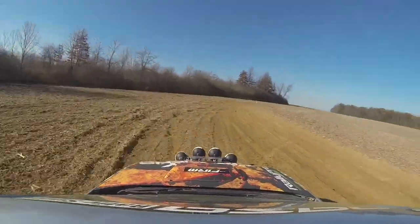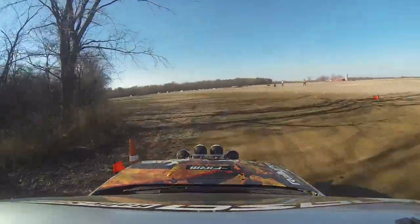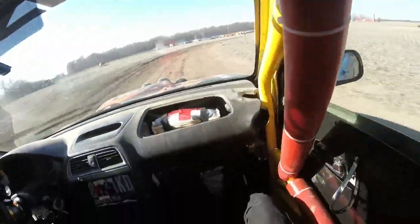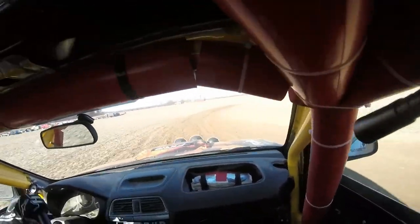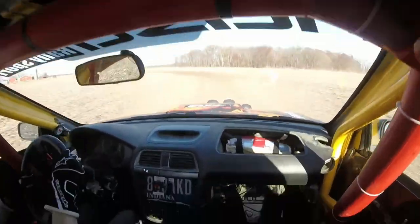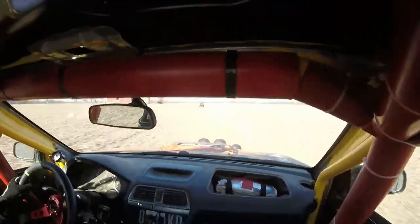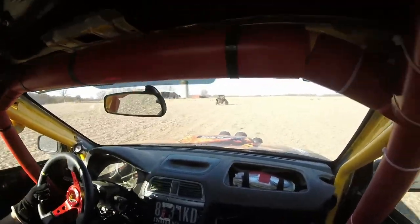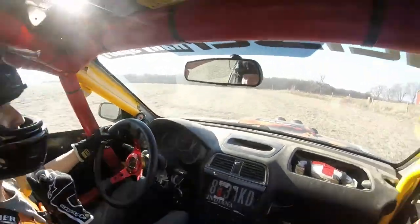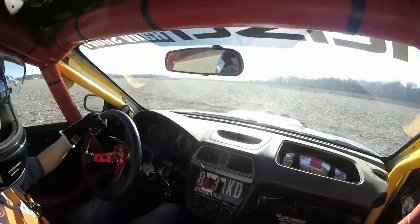That's a little bit hot. We got to do the loose stuff a couple of times, so it makes a good picture.